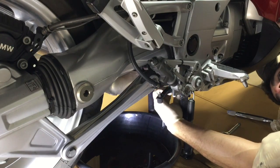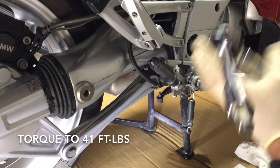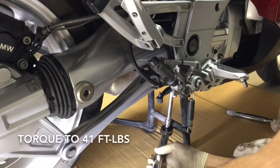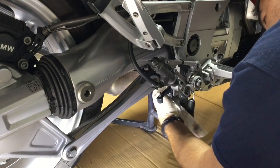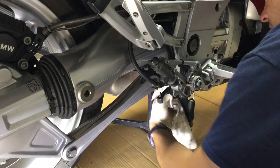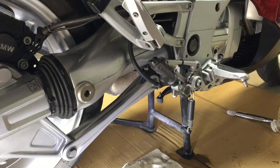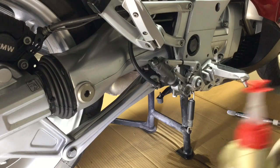Thread the drain bolt back in by hand so you don't cross-thread it. It should be recessed in all the way, maybe an eighth of an inch or so. Torque it to 41 foot pounds using an extension. Clean it off and make sure it doesn't have any leaks. Clean the top of the side stand with brake cleaner so you can see if there are leaks later on. Now just fill this until it spills out, then reinstall the fill bolt and torque it to 17 foot pounds or 23 newton meters. Give it a test ride — thanks guys.